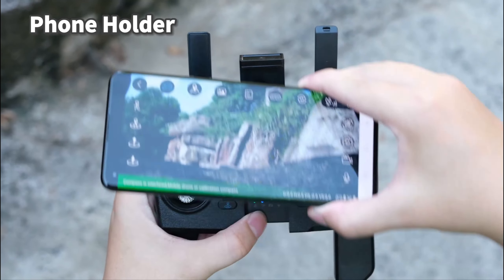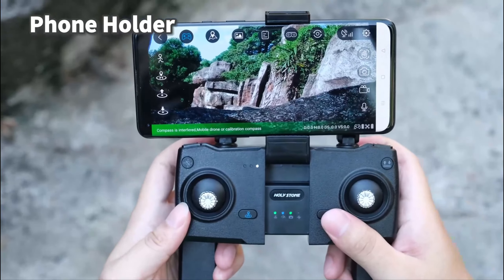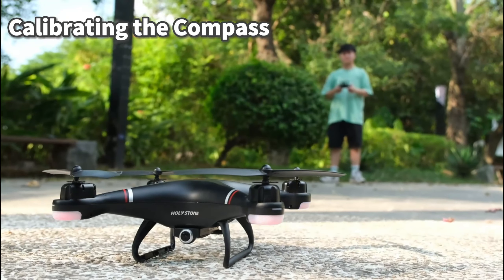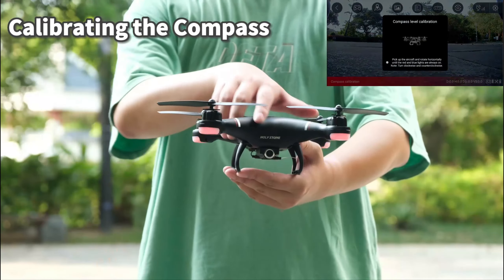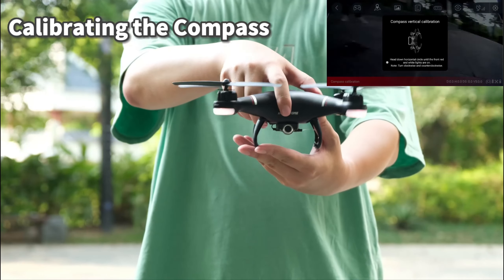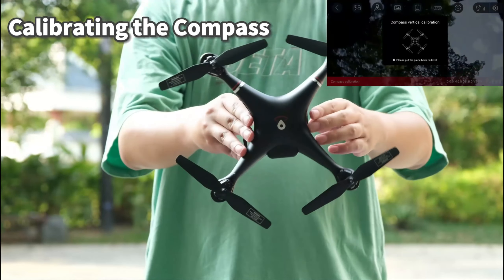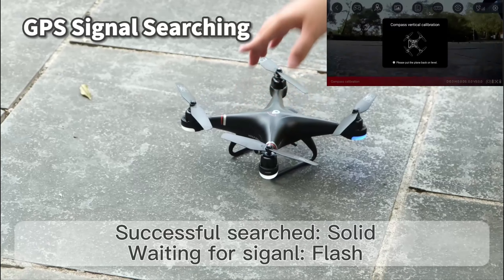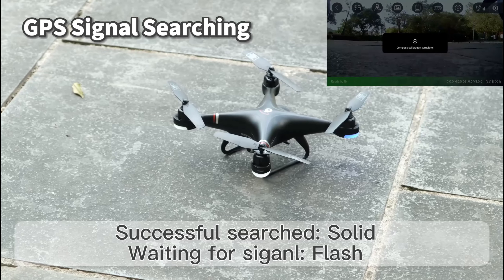Put your phone on the phone holder of the transmitter. Calibrate the compass: the front pink light and the rear purple light will flash quickly. Hold the drone horizontally and rotate it until the rear lights turn solid purple. Then hold the drone vertically and rotate it until the front lights turn solid pink. After putting the drone back on the ground, wait for GPS searching.